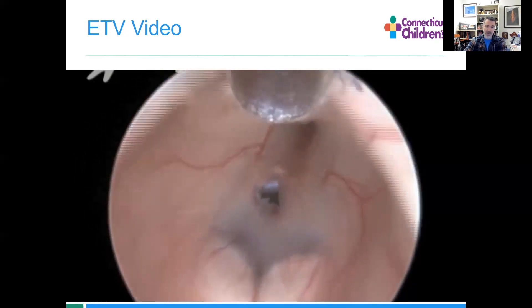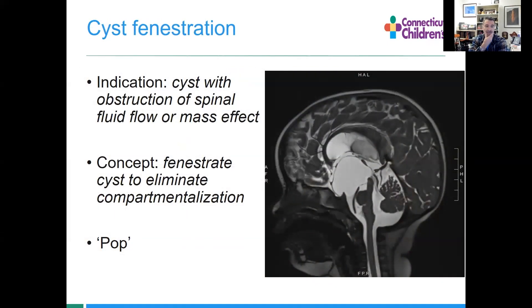We'll come back through with our endoscope and confirm — fornix, all those veins, everything looks good and we're done. It's a quick operation; you can do this in less than 10 minutes once you get used to it.